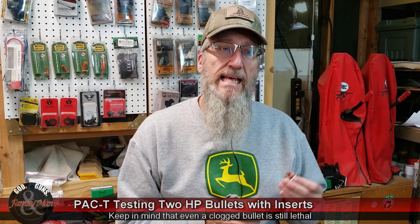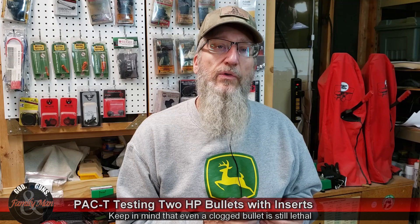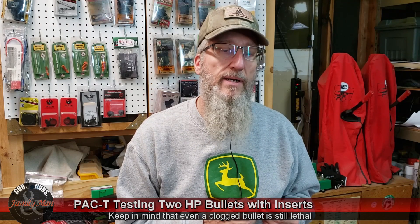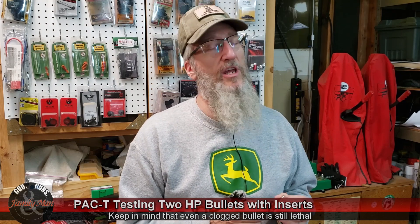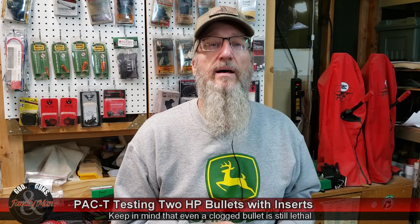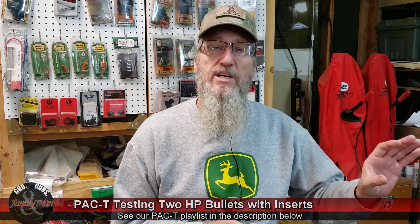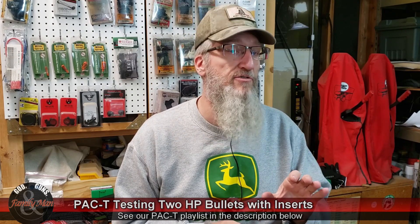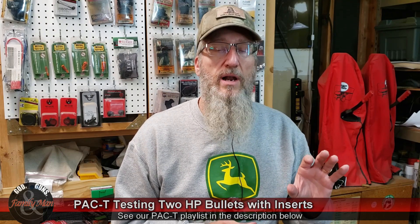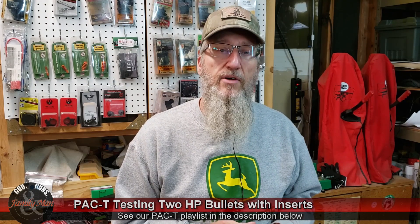We're going to be testing these two bullets in my PAC-T test protocol, which includes Precision, Accuracy, Consistency, and Terminal Performance. Precision and accuracy come from my bullseye target placed at 15 yards — I'll be scoring that bullseye target for our accuracy score. Precision comes from the extreme spread of a five-shot group. Consistency is from the lab radar chronograph, measured as standard deviation of muzzle velocities.